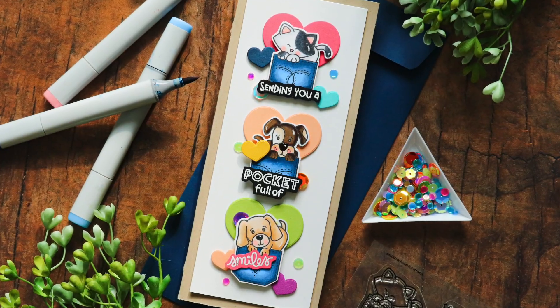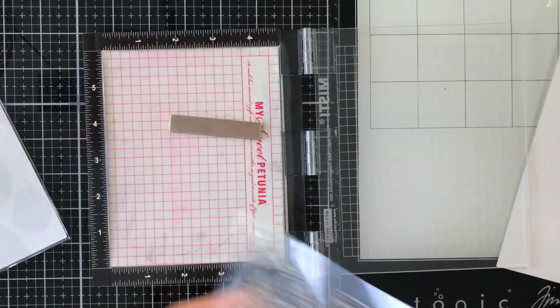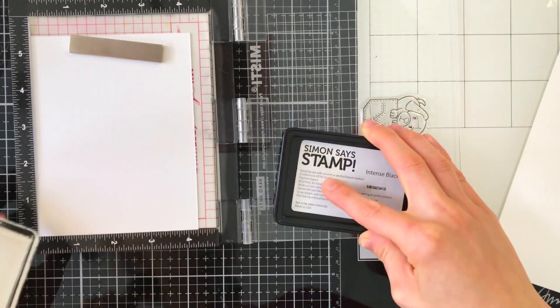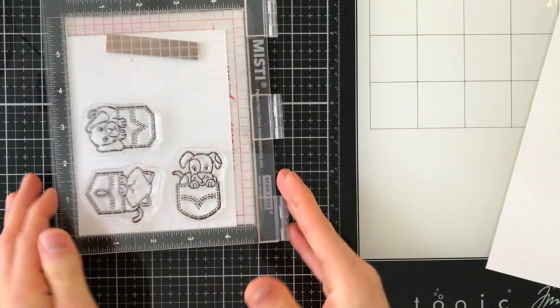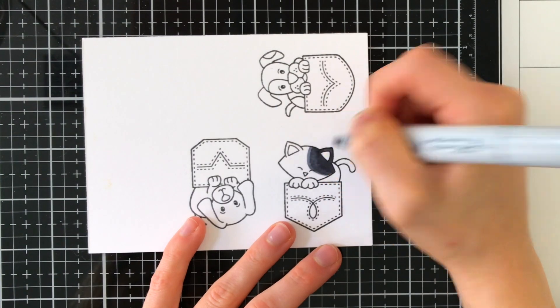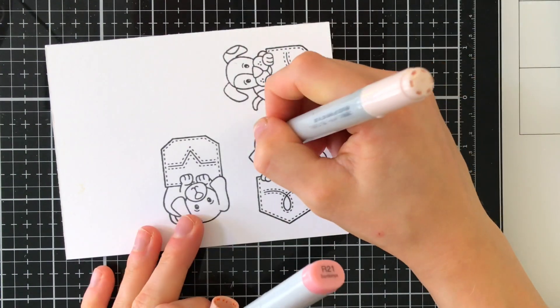This card is going to be a Pocket Full of Smiles. Let's start by taking the stamp set — we're going to pick out all the images and stamp them onto white cardstock with Simon Says Stamp Intense Black ink. I chose Intense Black ink because I'm going to Copic color these images, and this ink is perfect for that — it's Copic safe as well as watercolor friendly. The exact colors I used are linked in the video description below.